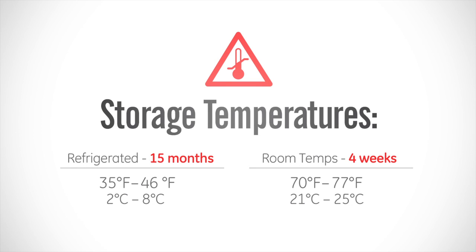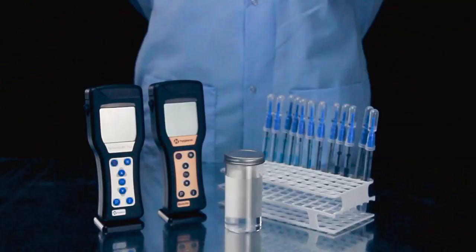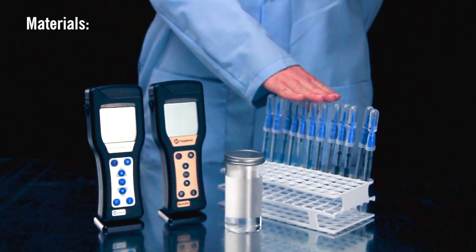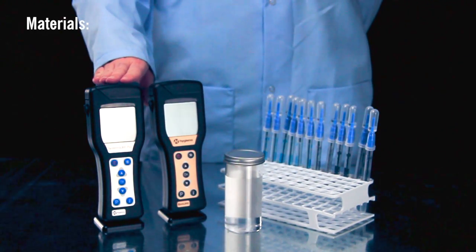Aquasnap test devices have a shelf life of 15 months at refrigerated temperature and 4 weeks at room temperature. The materials you will need include an Aquasnap test device, either the Insure or SystemSure Plus luminometer, and a water sample.